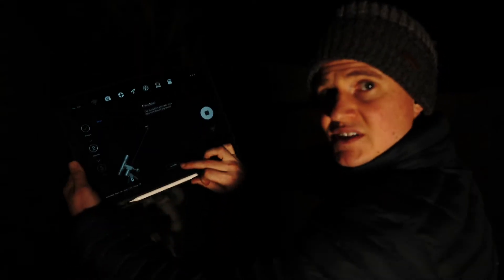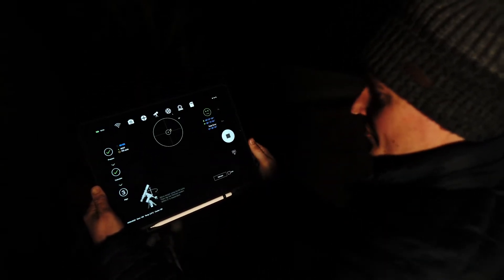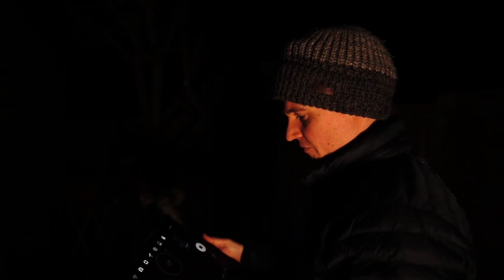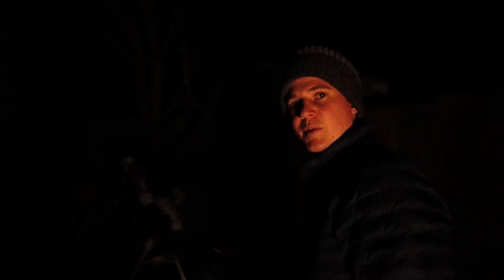All I need to do now is hit 'let's go' and it will tell me I need to move the mount to the left a little bit and slightly down. So all I'm going to do now is make adjustments to the Alt-Az screws on the mount - to move the mount, not the telescope itself - and then hopefully I should get a good polar alignment.